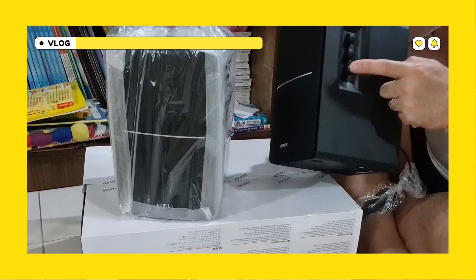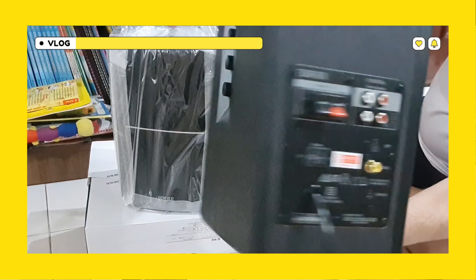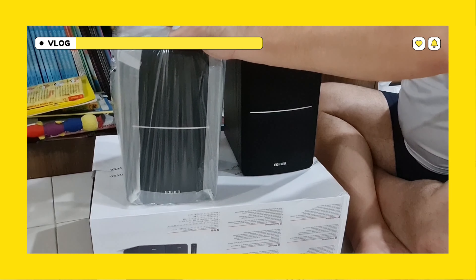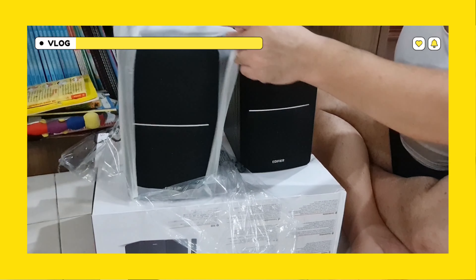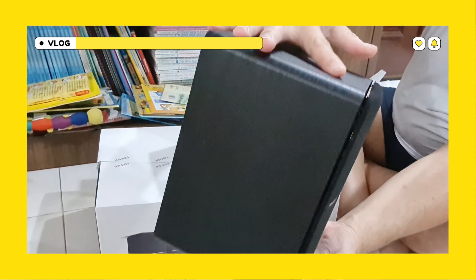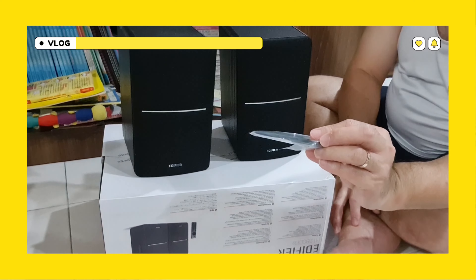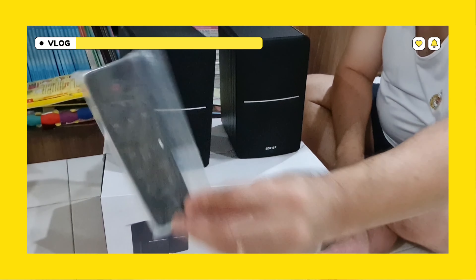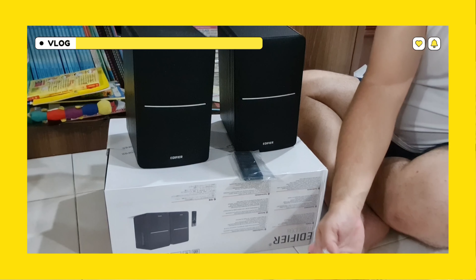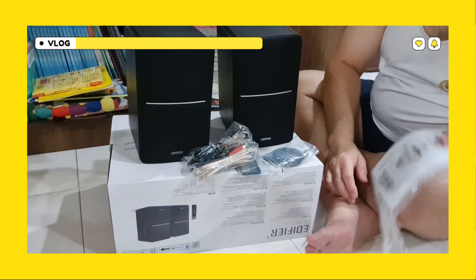Let's see — treble, bass, volume. All the controls are behind. This will be the left speaker. And this is the right speaker — just like that. We have a remote control. The wires for connection, then optical and all the connections are here. Optical again. Instruction manual.